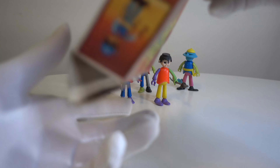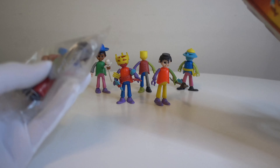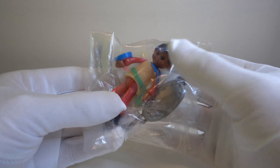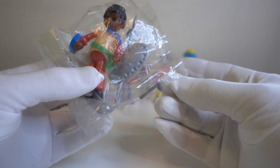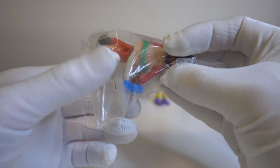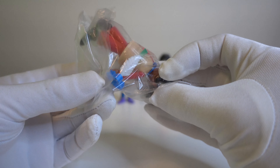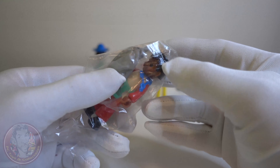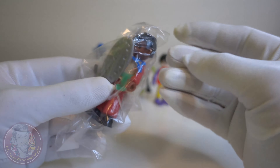They came like this in a box and they came in just a little bag. Here you have the shield, the spear, here is some kind of axe, and here you have the feather. And this is the Indian with a necklace.